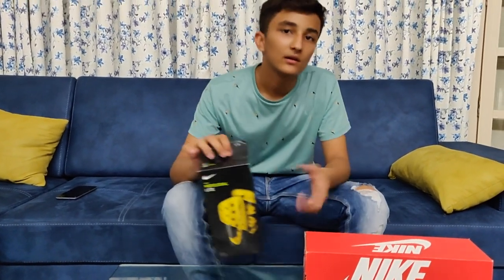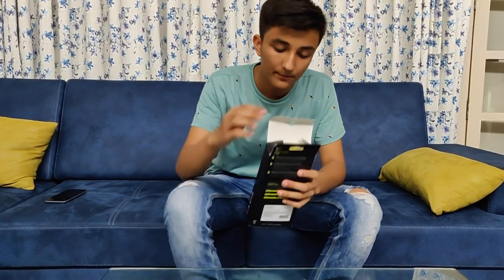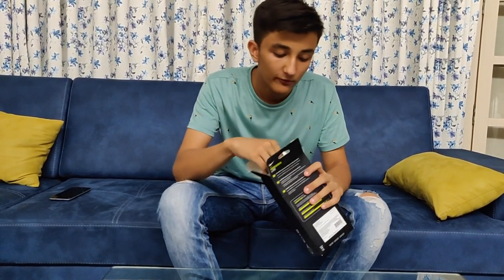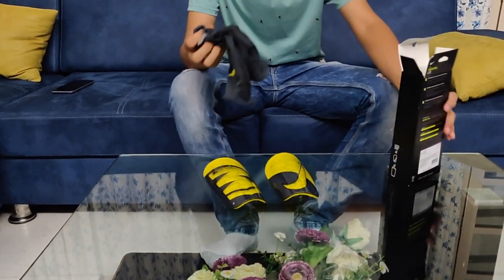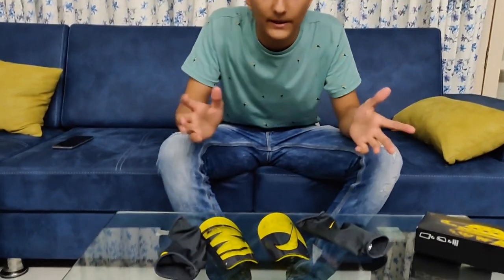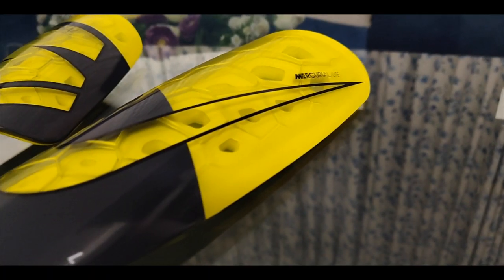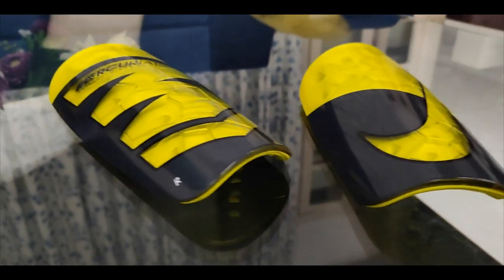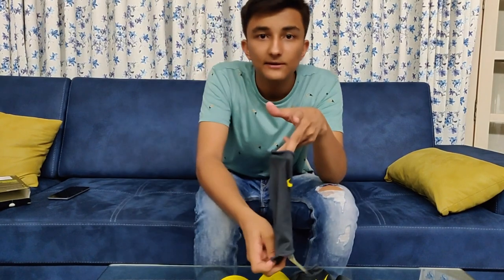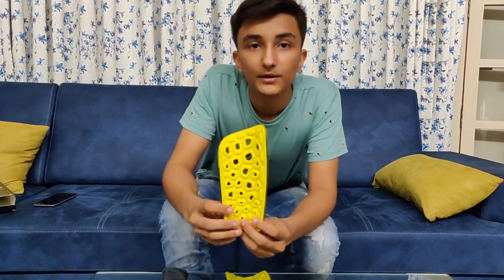I think I should open this small one first. We open it up and first of all we have shin guards, and then we have sleeves to keep the shin guards in place. We have a left shin guard which has a Nike logo on it, and a right shin guard which has a Mercurial logo on it, and both sleeves have a Nike logo on them.